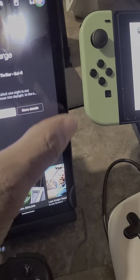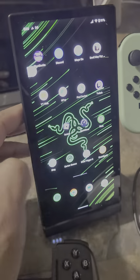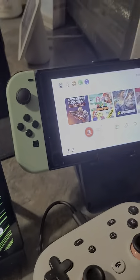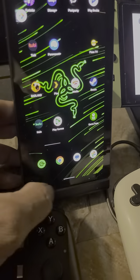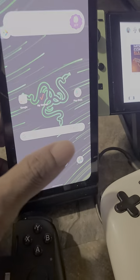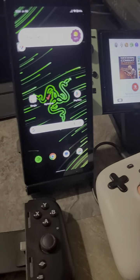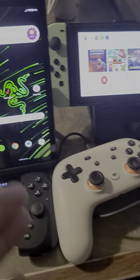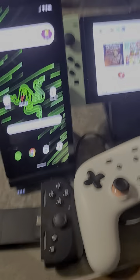The Razer Edge 5G Wi-Fi version is a perfect companion for your Nintendo Switch. That's why I like these two — the Razer Edge and the Switch go hand in hand. Look at all the accessories that work great with each other. You don't need to buy any new accessories if you already have the Switch.